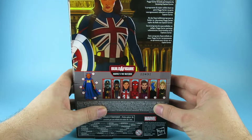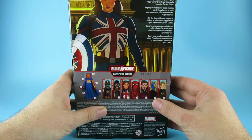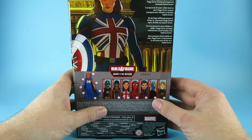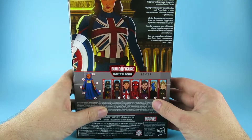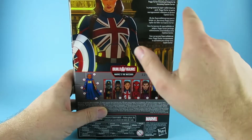With the super soldier serum in peril, Peggy Carter bravely participates by becoming Captain Carter. I got 'participates' right — yay! You don't know how many times I have to re-film bits because I get that wrong.